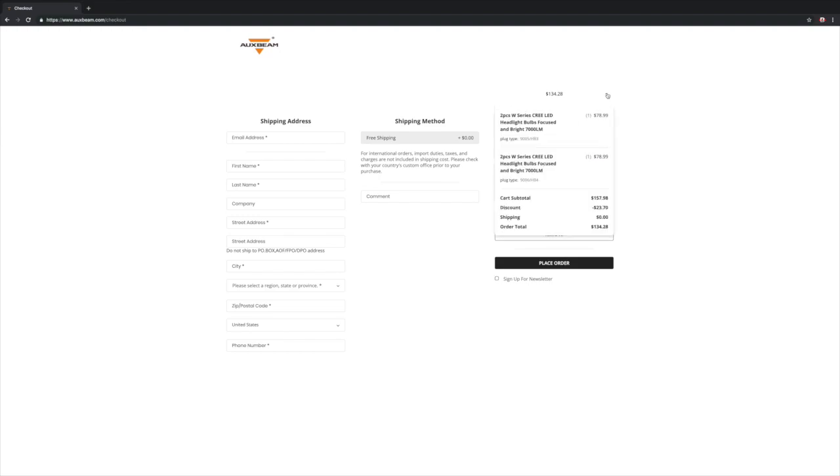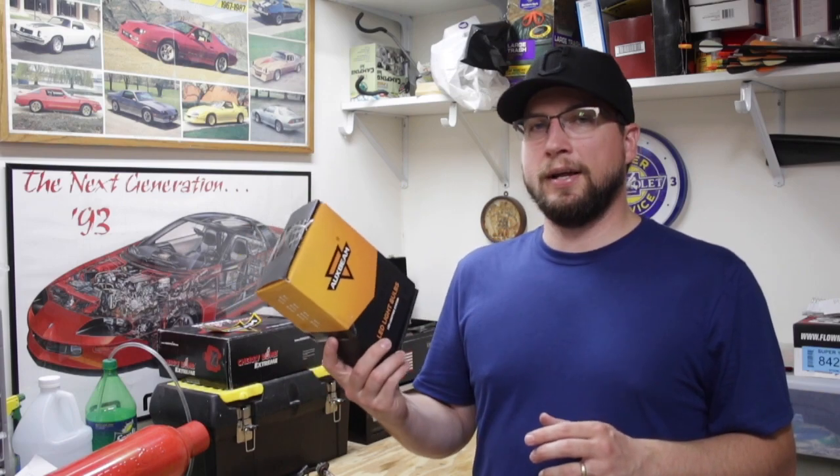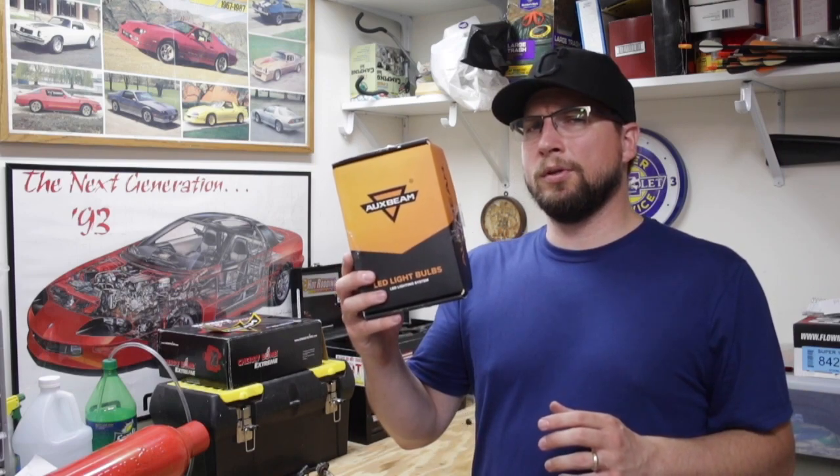Another thing to consider is your eyesight — if you're having difficulty seeing at night and need all the light you can get, I would definitely recommend the W-series LED headlight from AuxBeam. If you've been considering upgrading to LED headlight bulbs but can't quite decide, AuxBeam is offering viewers 15% off their W-series LED headlight bulbs with coupon code AuxW15. Click the link in the description, select the model number you want, and at checkout type in AuxW15 to get 15% off your order.